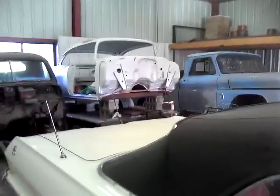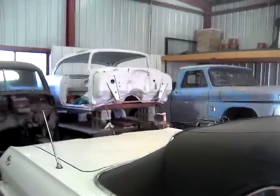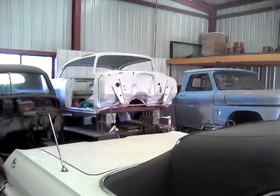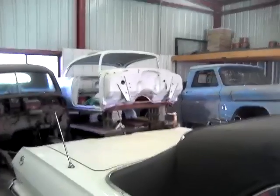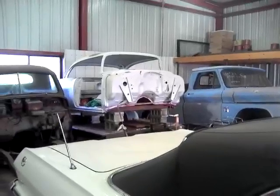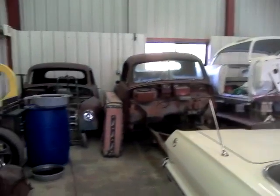Here's a better view of my wife's 55 Chevy body that I tore apart — probably eight or nine years ago. When I started on it, it was a complete car, and she told me she wanted a frame-off restoration. So that was her mistake. Anyway guys, that's the shop. This is what I've been up to for the last two or three weeks.